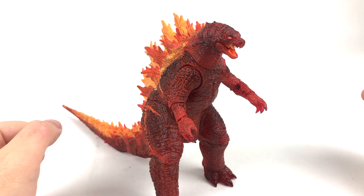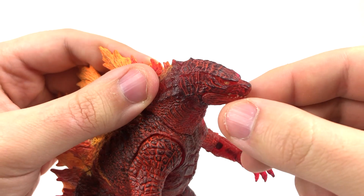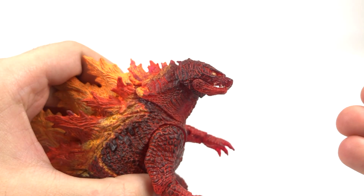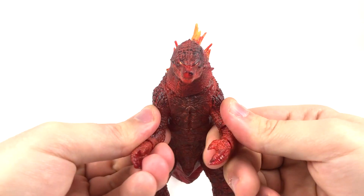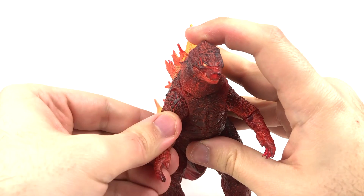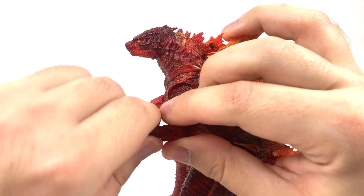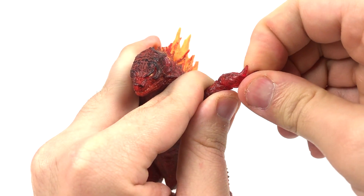I'll knock out articulation real quick since we've seen this figure now three times before. Jaw can open and close. Head can go all the way around at the neck - though I refuse to do that anymore because as you can see it causes more chip paint. Arms can move in and out at the shoulders and go all the way around. You get a swivel at the elbow, a bend in and out at the elbow, a swivel at the wrist, and a bend at the wrist both in and out.